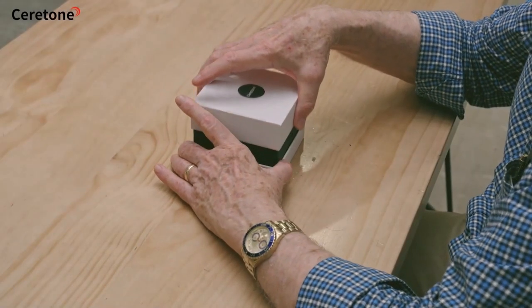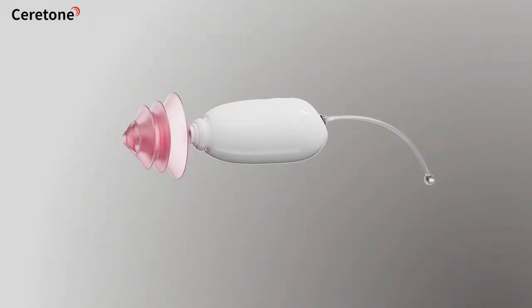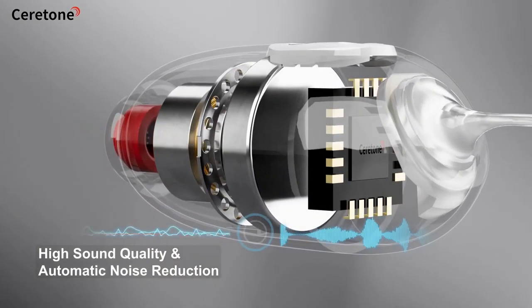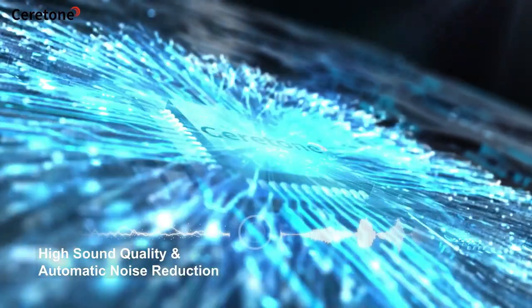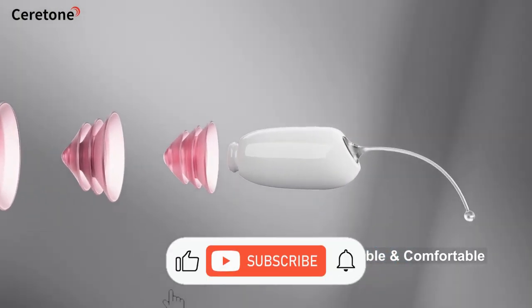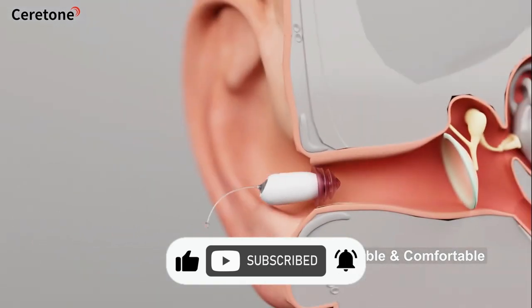Now, we proudly unveil the world's smallest OTC hearing aid — Core 1 — equipped with an advanced 16-channel hearing aid chip and Knowles Dynamic Iron Speaker. It has a highly performed sound production system which produces a loud, clear and natural sound. Its automatic noise cancellation allows you to fully engage in conversations and entertainment. The device has different sizes of eartips, and weighing less than 1 gram, provides a comfortable and weightless experience. Its small size can be hidden entirely in the canal.